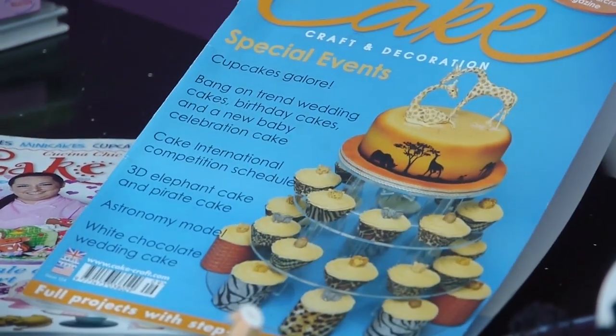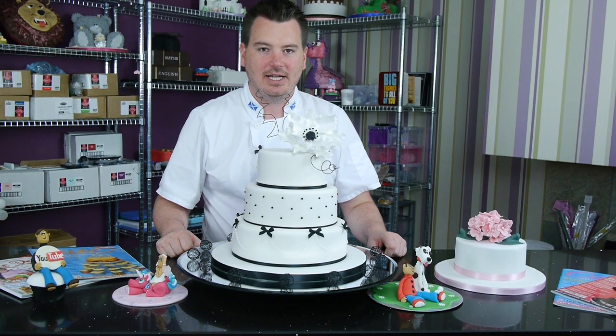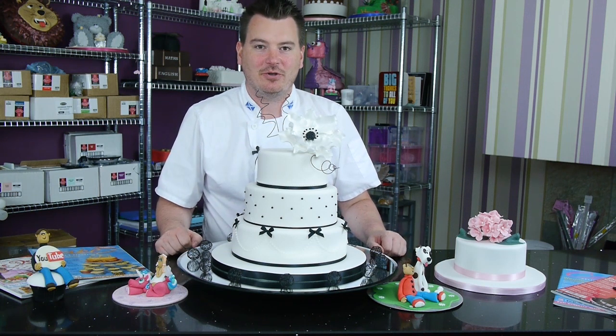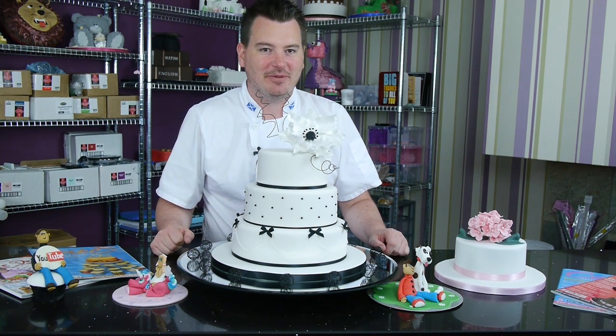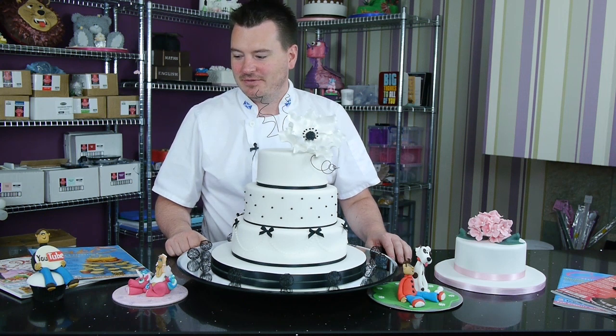That's the Cake Craft and Decoration Magazine. It's a stunning all-white wedding cake. I can't give much more away than that because it's not out until September and we're not allowed to show any pictures until then. But I'm sure you'll love it when you see it - it's an absolutely stunning cake, if I do say so myself.